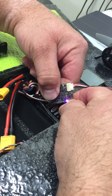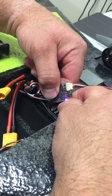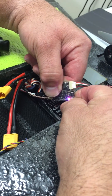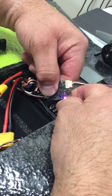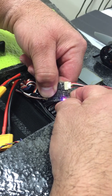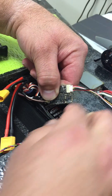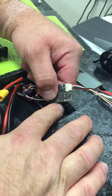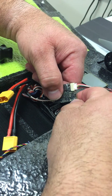Right now it's just orange and blue. When that blue disappears, let go of the button — you've unlocked your video transmitter. Now it's unlocked and you're in power output mode. Three oranges means we're at 25 milliwatt.